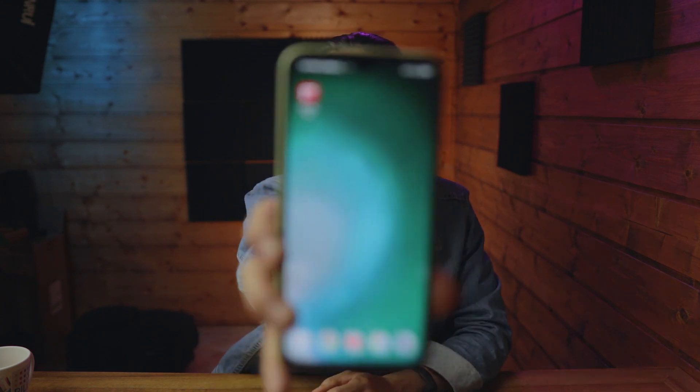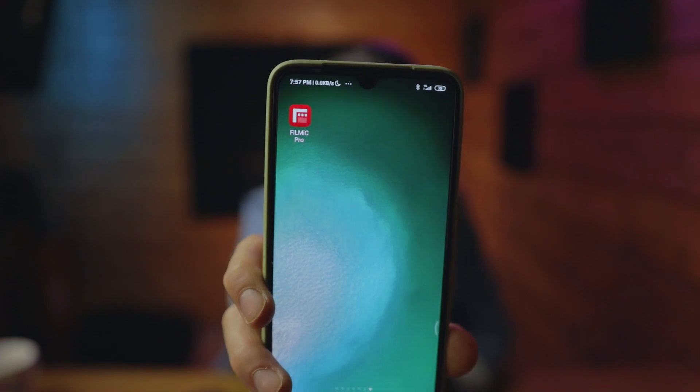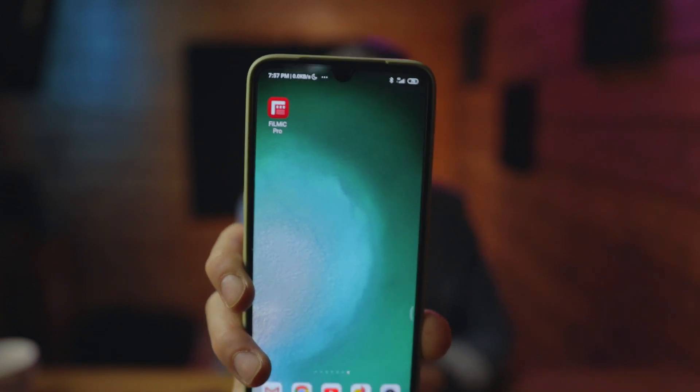Hello ladies and gentlemen, welcome back to my channel. My name is Bing, I'm a photo and video creator. In today's video let's talk about the Filmic Pro, a popular app that allows you to get much better videos from your smartphone camera.